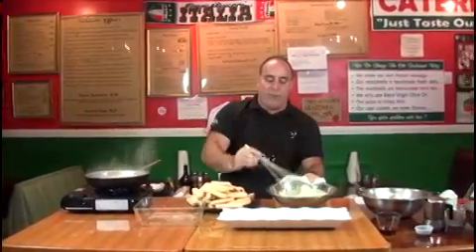Whip vigorously and don't stop. You can see it's starting to foam up and rise, and that's what we're looking for. We got a nice consistency in this sabayon — it's nice and frothy.